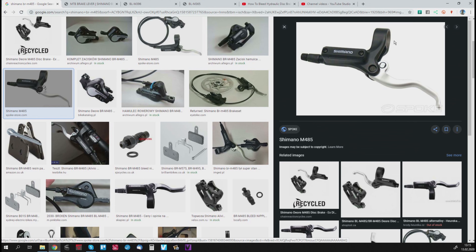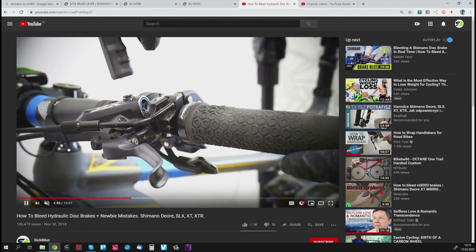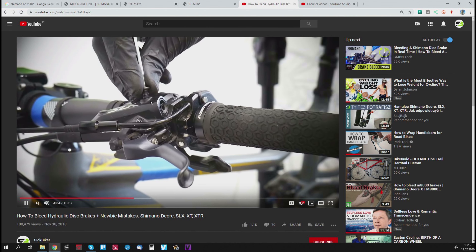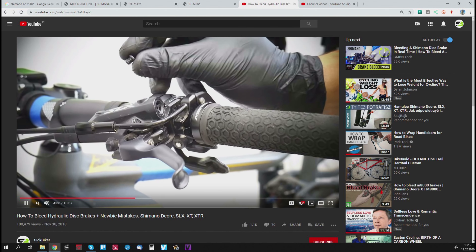First off, how do you know which one you have? The old type or the new type? This is the model we are working on right now, Shimano M485. You can see the cover here without any bleeding port — just two screws. If you look at my tutorial, this is the new type, so you have a special bleeding port where you unscrew this little bolt and the funnel comes in.